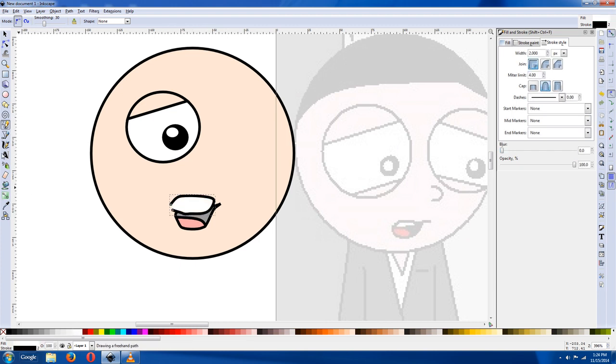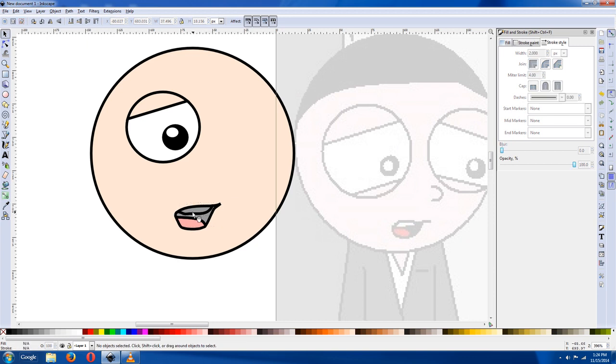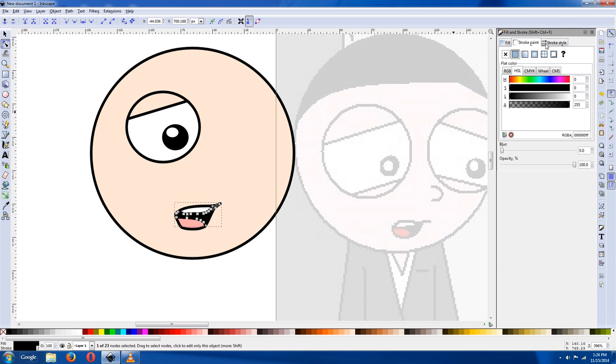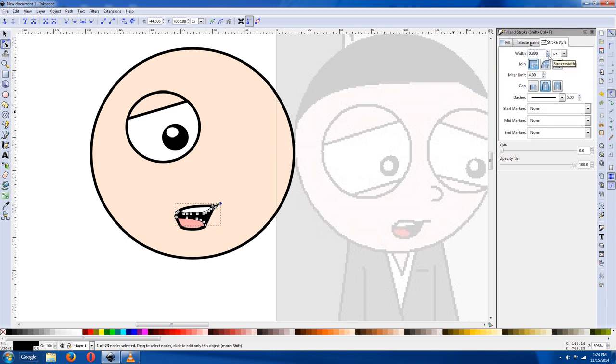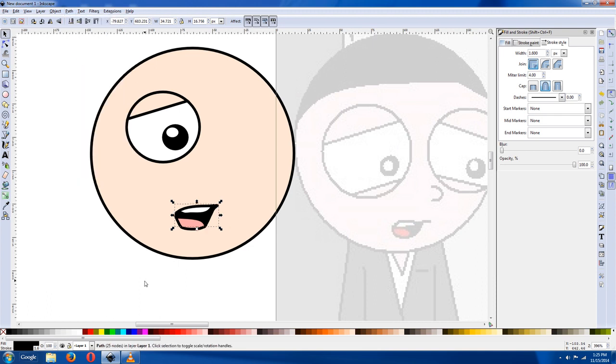Now click on there and pick the color. Same thing with the teeth — I like using the freehand tool for this because I want it to look a little bit organic. Put the tooth there. Now click on that, click on the gray part and make it black. If this looks a little weird you can tweak it. You can turn the thickness down a little bit, then smooth it out and go to Path > Difference to clean it up a bit.